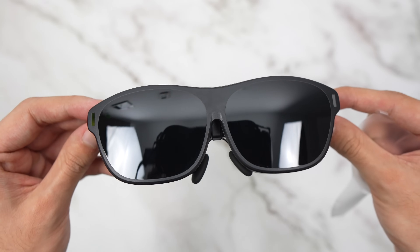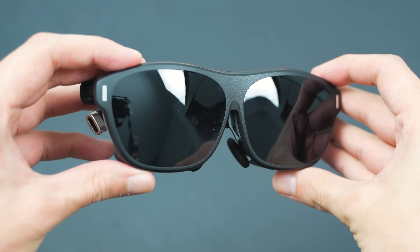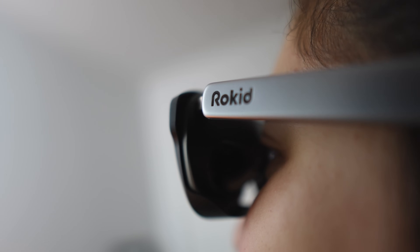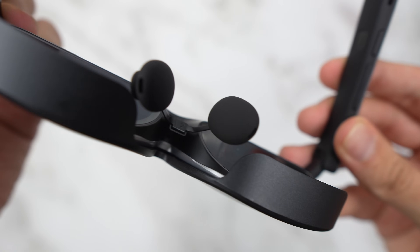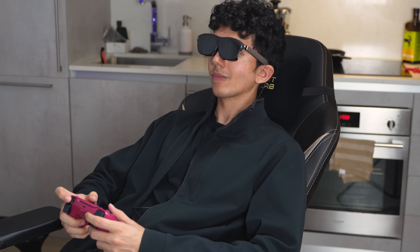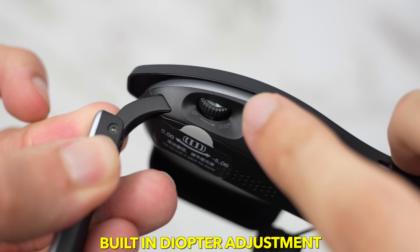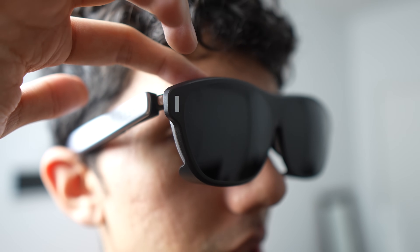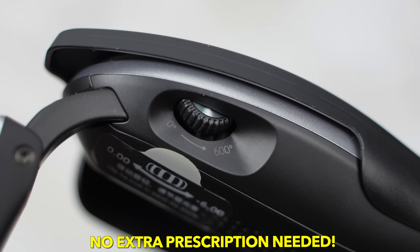The Rocket Max 2 glasses weigh just 75 grams, making them one of the lightest AR wearables I've personally tested. They are way more comfortable than the original Rocket Max, thanks to the refined silver frame, soft temple arms, and air-cushion nose pads — I can wear them for a full movie without feeling fatigue, which is actually rare for an AR headset. A game changer for glasses wearers: built-in diopter adjustment from 0 to -6, so you can match your eyesight number right out of the box with no extra cost. If you need more, you can get custom lenses inserted.